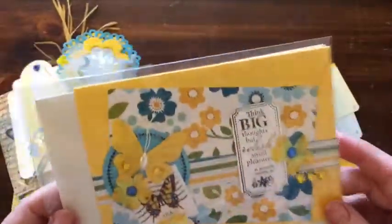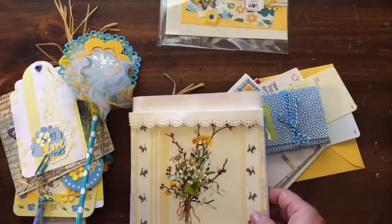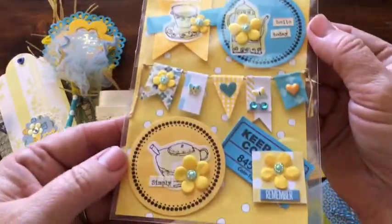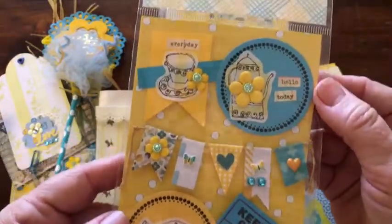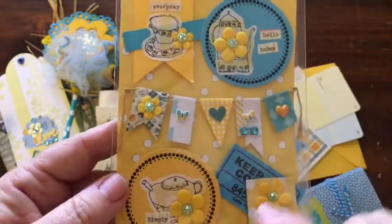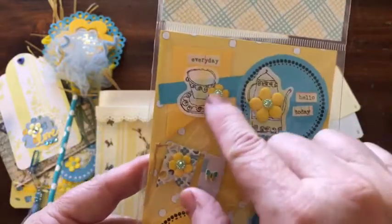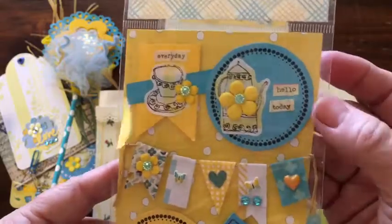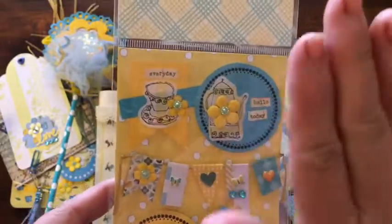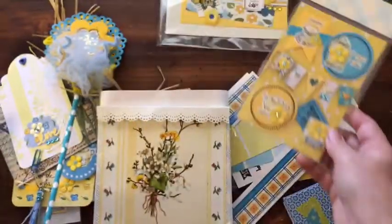I just packaged this, added the envelope, and she'll be able to send that out. I also made some embellishments — these are all sticky-backed little banners that I made. They are on a sticker and also on a pop dot. You can just take that sticker off and stick it on something. So those are the embellishments that I made and packaged.